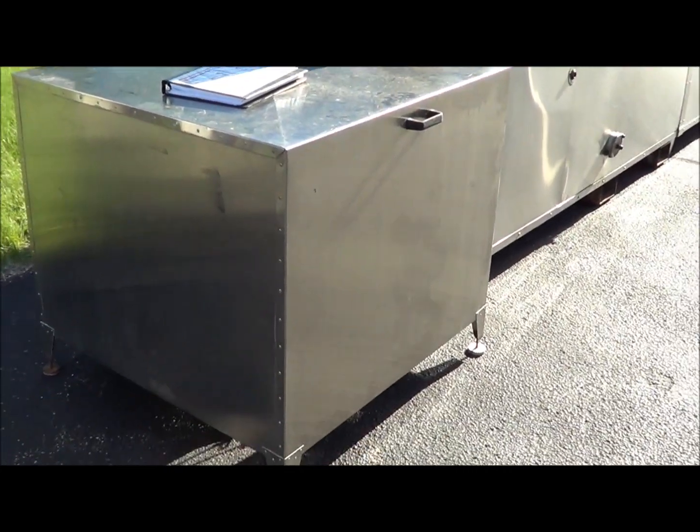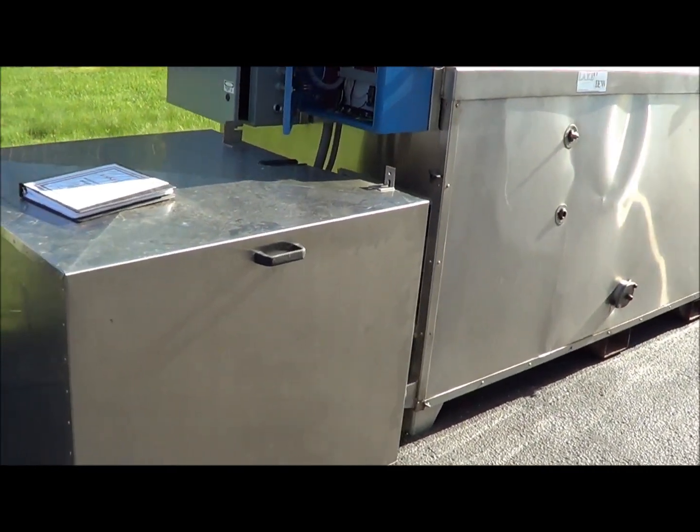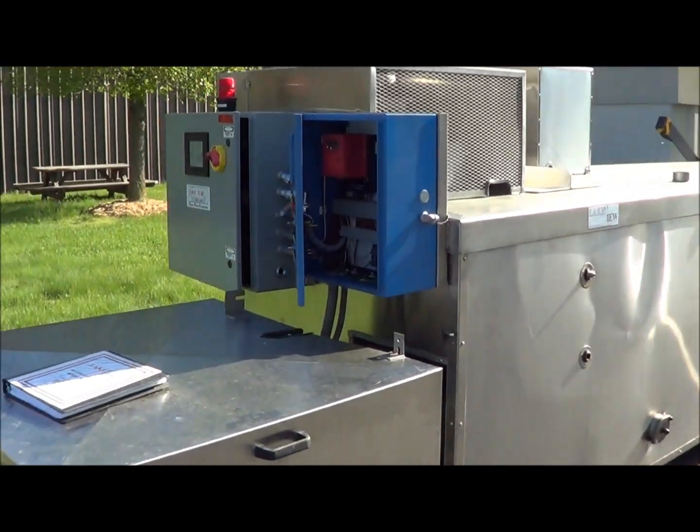Here is a protective cover that slides up around the burner — we'll slide that back so we can show you the burner here. I'll walk all the way around and show you the interior as well.